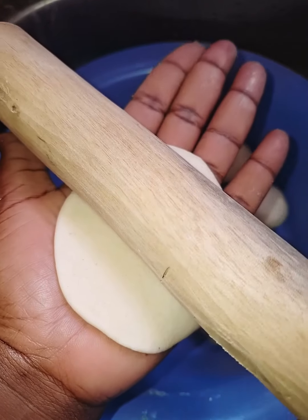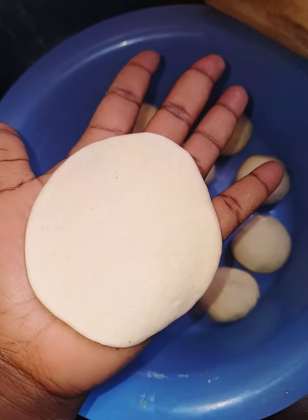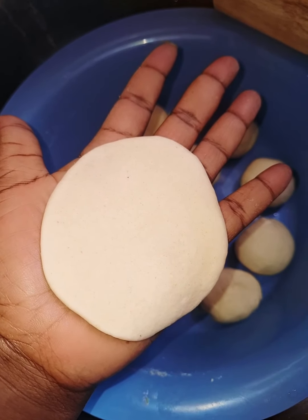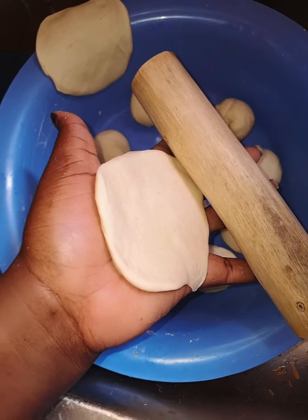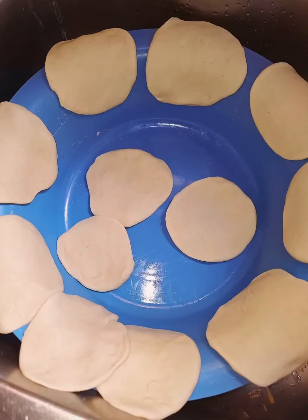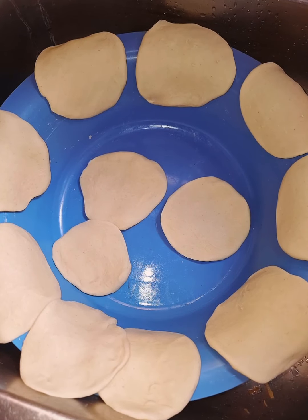Those are the round balls we made from our dough. I had to use my palm to make the round shapes, just like you see right there. It looks so perfect — I didn't want to use any other surface, I just had to do it on my palm.